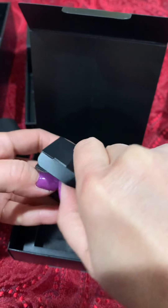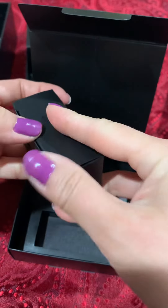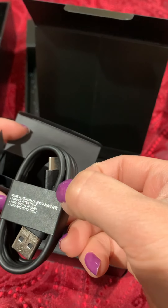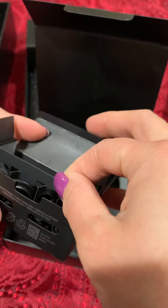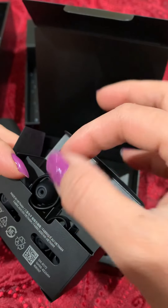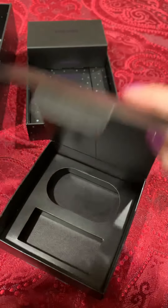Let's see what's in here. Looks like here we have the charging cable. And different sizes of earbuds for your custom comfort. Let me take one of these out — looks like it's the rubber ring and the rubber part that goes inside your ear. So I'll put that back for now. That's what's in this box.